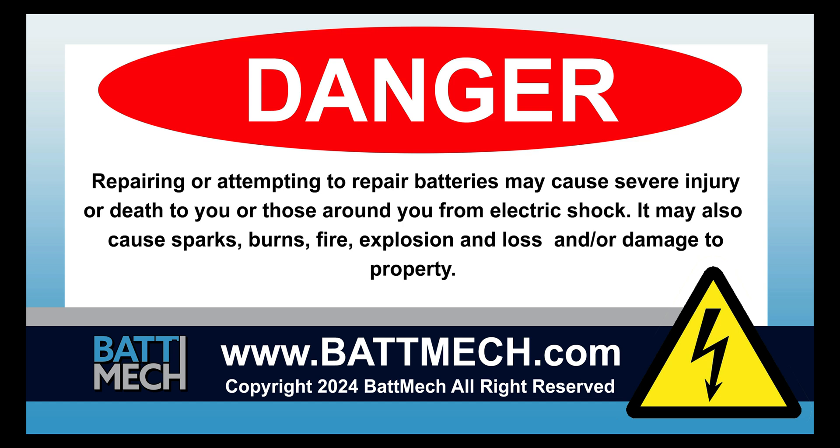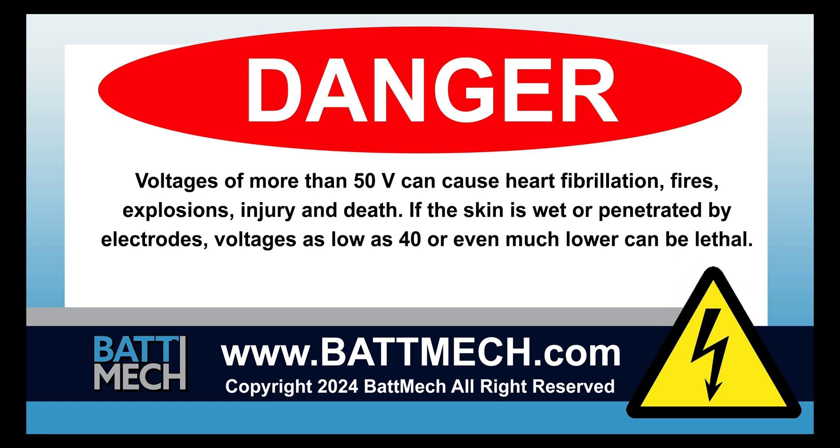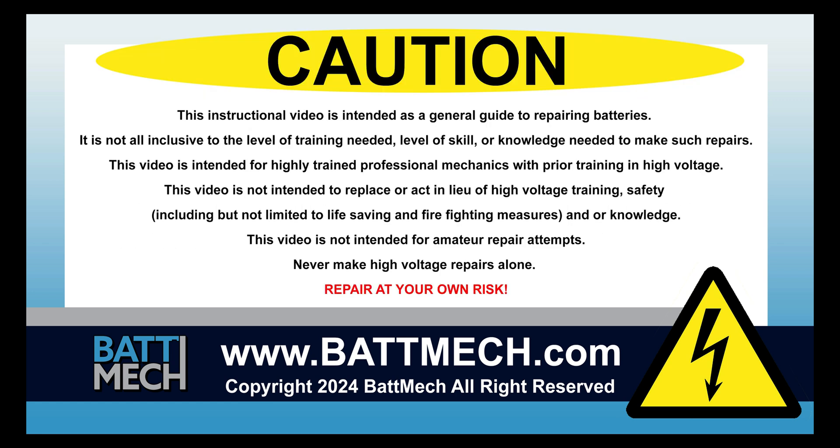This video is intended for highly trained individuals who understand the risks of working with high voltage. Risk includes loss of property or life. Repair at your own risk.